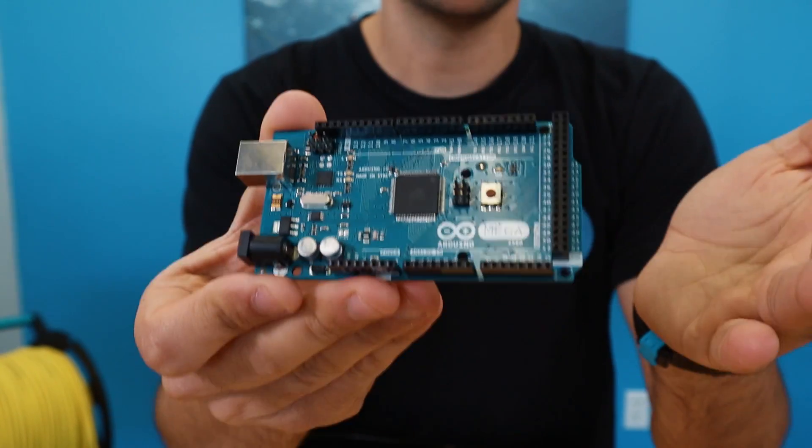The PING uses 5-volt power and communicates through a serial port interface. You can connect it directly to microcontroller devices like an Arduino, as well as a computer through a USB-to-serial adapter.